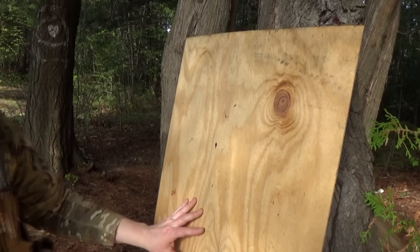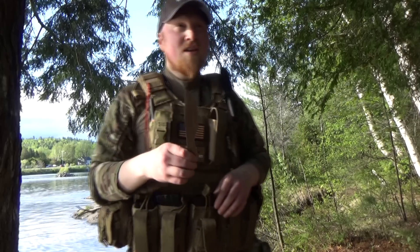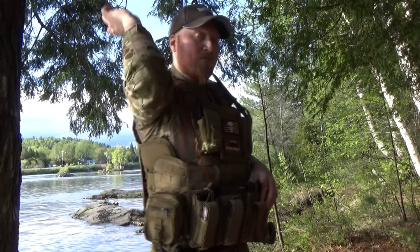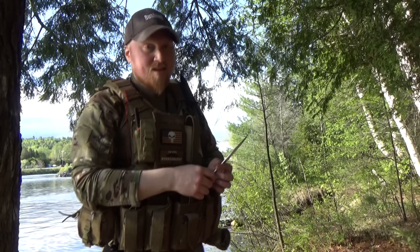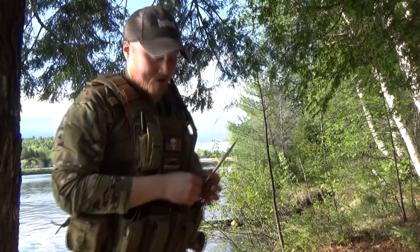Now that your target is set up, your ground is marked, and you're holding the knife correctly, you want to figure out a throw you can repeat every time. I prefer a drop-down throw — something I can repeat because it's the same angle every time. After that it's all on you; it's just about finding the right distance, moving in six-inch intervals, and developing a consistent throw.